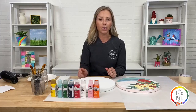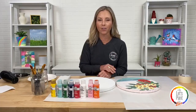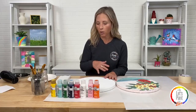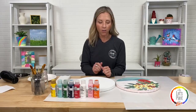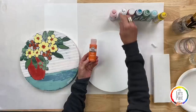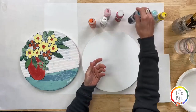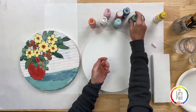First, let me show you the supplies we're using tonight. We always use our Let's Paint Live kit, so all of the colors and brushes are out of that kit. The colors I'm using are Folk Art matte acrylic: pure orange, baby pink, wicker white, apple red, navy blue, Dutch aqua, classic green, and daffodil yellow.